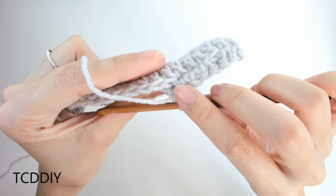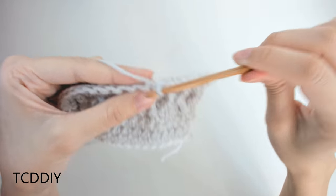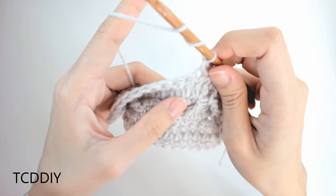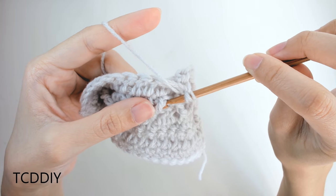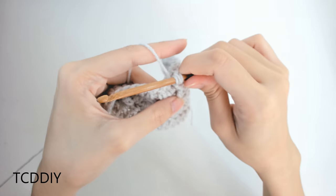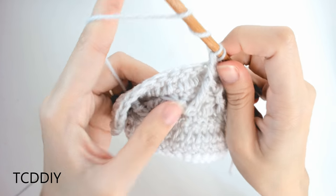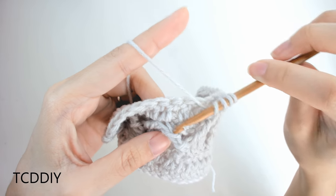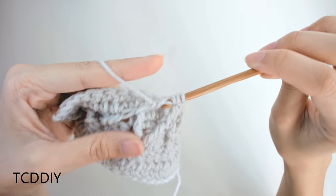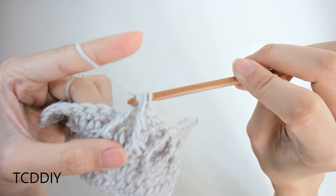Skip the next loop, single crochet into the next three loops: one, two, three. Prepare for a treble behind the next available front post treble crochet, yarn over, pull through two, pull through two. With 3 loops on hook, yarn over twice, go behind that next front post treble crochet, yarn over, pull through, pull through two, pull through two. With 3 loops on hook, yarn over and pull through all three. Continue going all the way down with the tops of our diamond row.